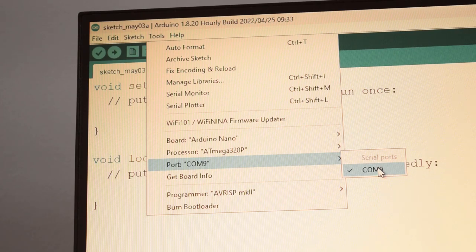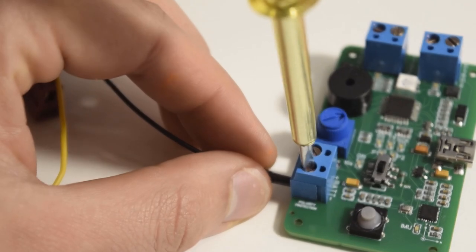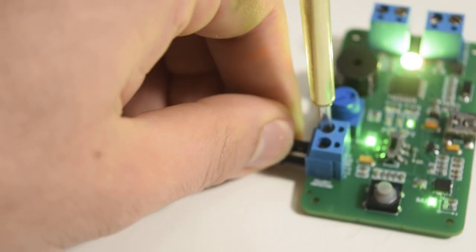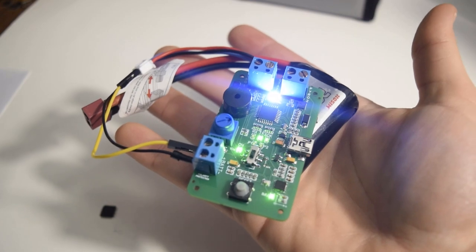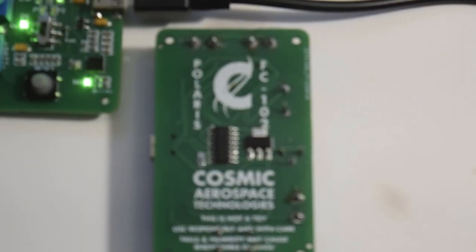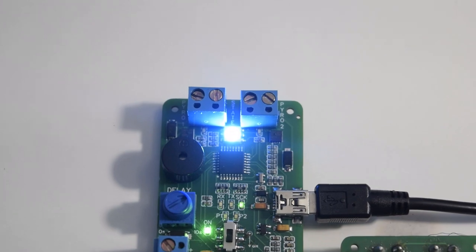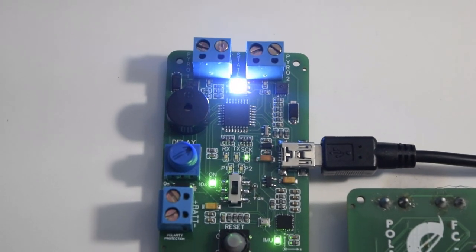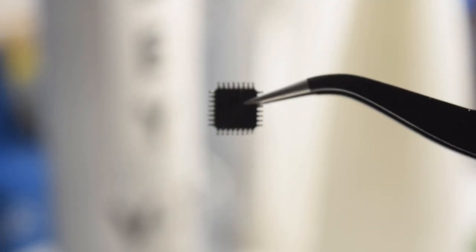A base code will already be given so that the computer functions right out of the box. An external battery can be screwed down through the terminal blocks. The terminal has a diode protecting the circuit from inverse polarity in case that happens. The battery itself can be anything that can handle a large current draw for the pyro channels, as well as at least 5 volts and above to power the system.